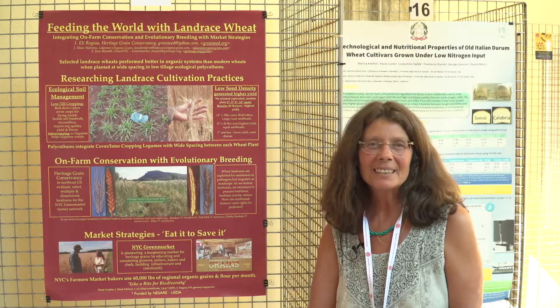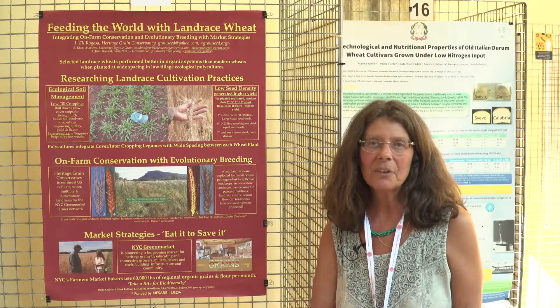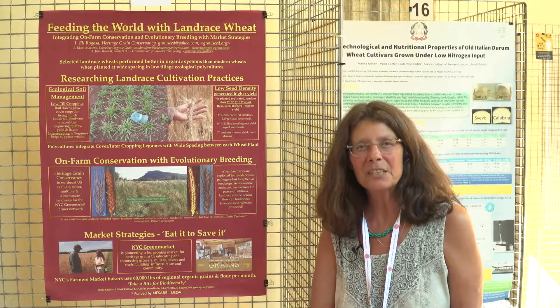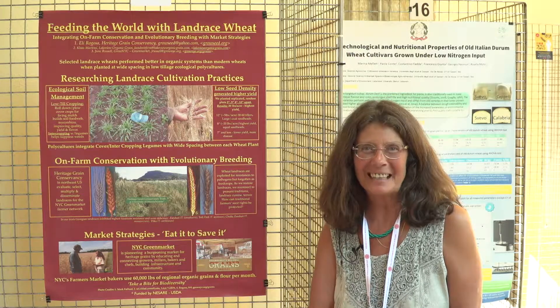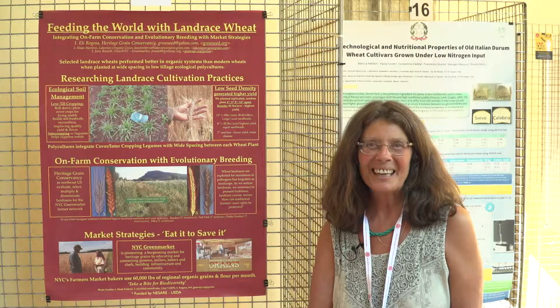June has amazingly required any baker selling in all New York City farmers markets to include at least 15% of locally grown grain, and she's actually increasing that requirement. Thank you very much.